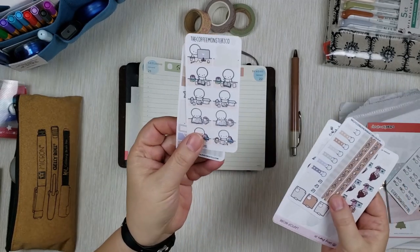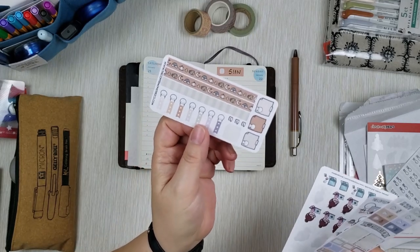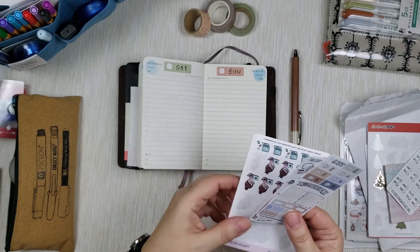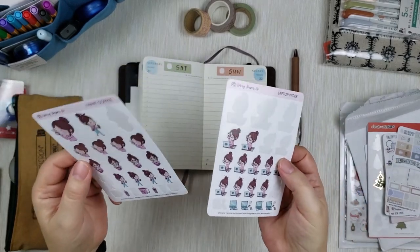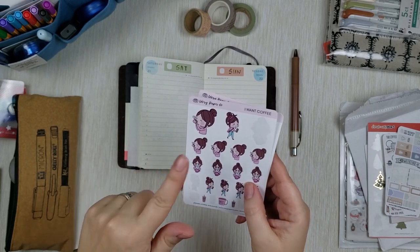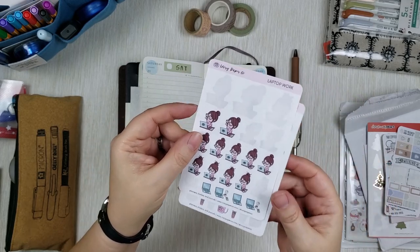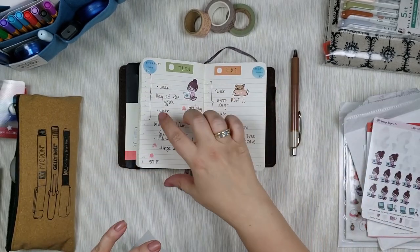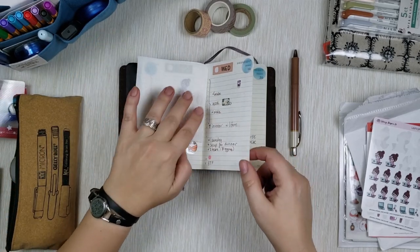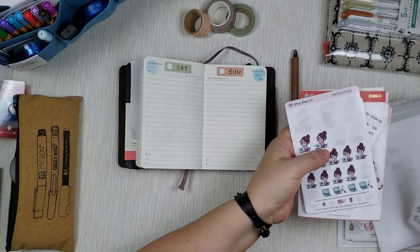Along with Create with Pen, I also got stickers from Coffee Monsters Co — cute ones of working on a laptop, a Halloween kit, and a weekly kit. I also got these adorable stickers from Ivory Paper Co of a girl drinking coffee and working on a laptop. She has them in different skin tones and hair colors. I picked this one because the hair is almost like mine — she really looks like me, especially when she wears glasses, which I do.